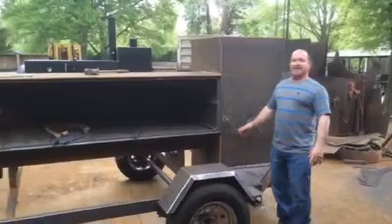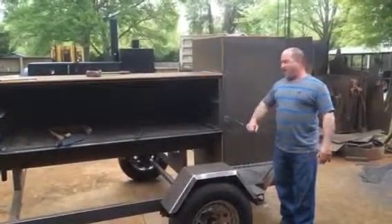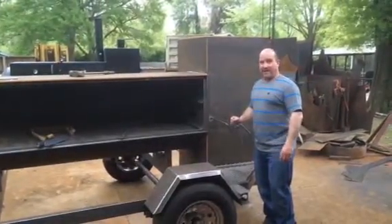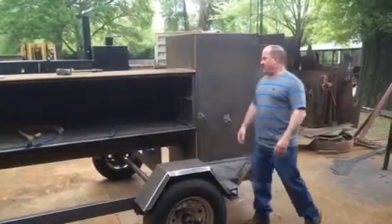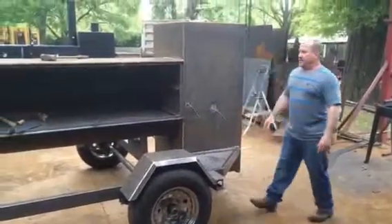Guys, on these cabinet doors, I'm going to warn y'all: when that damper's out, don't slam that door open into it. You're going to bend your rod, and then you're going to have to go back and tweak it to get it to close. So always remember, when you open the cabinet door, shut that damper right there and you're good.